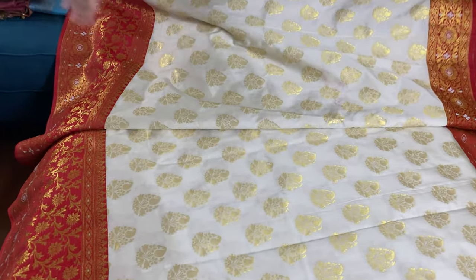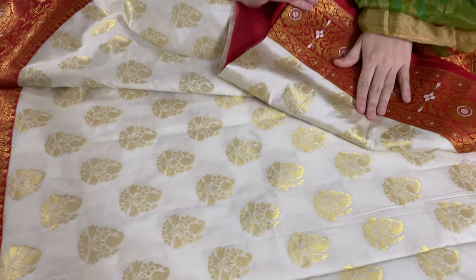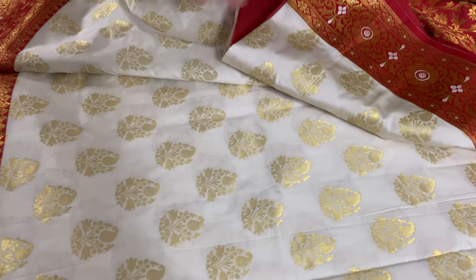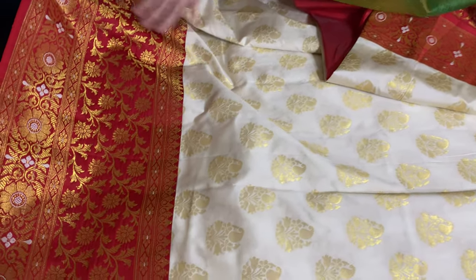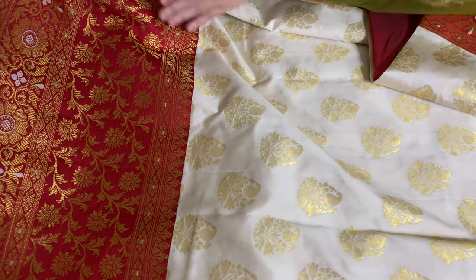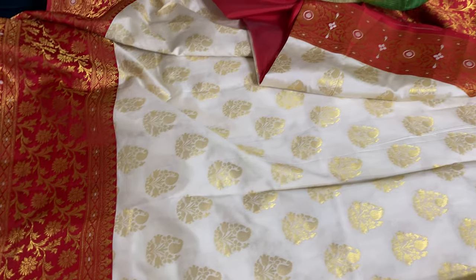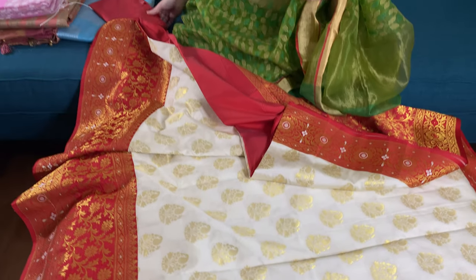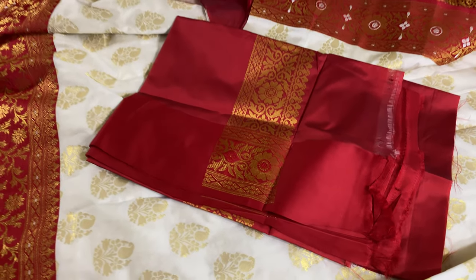This is the body of the saree. This is the top border and this is the bottom border — it's a skirt border. As you can see, the lower border is quite big compared to the top one. And this is the blouse piece for this saree.